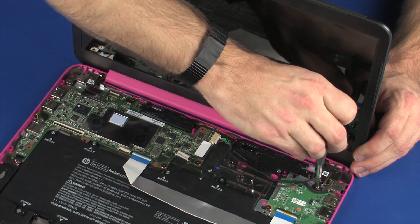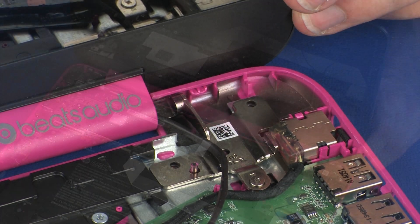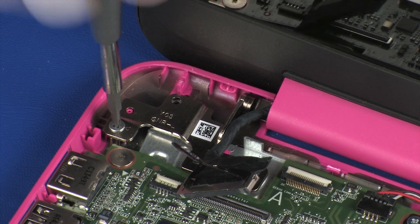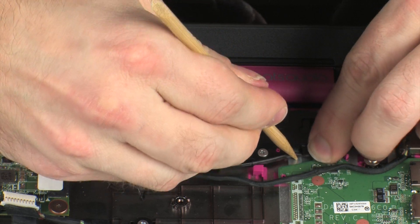Replace the two 3 mm P0 Phillips-head screws that secure the display panel assembly to the base enclosure. Route the wireless antenna cables through the routing channel on the base enclosure.